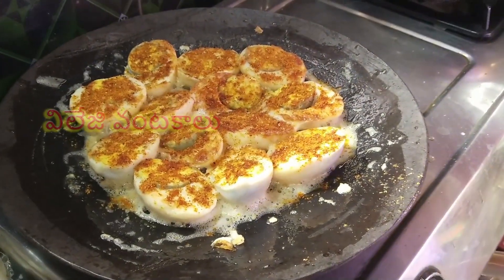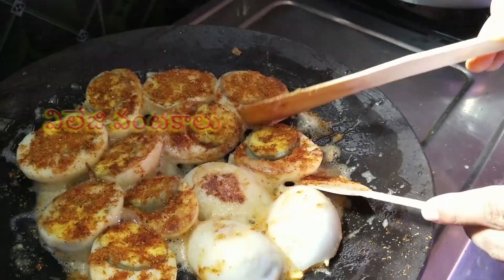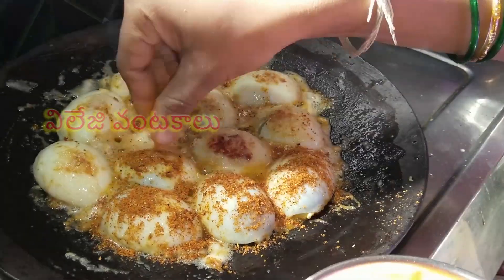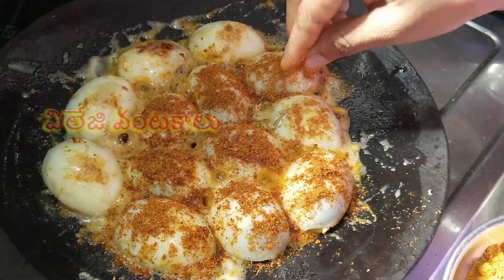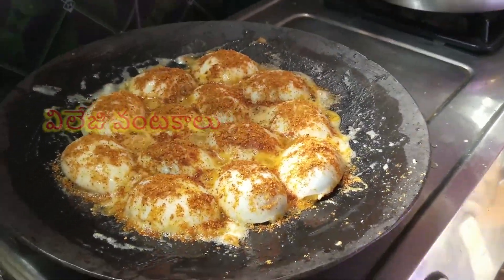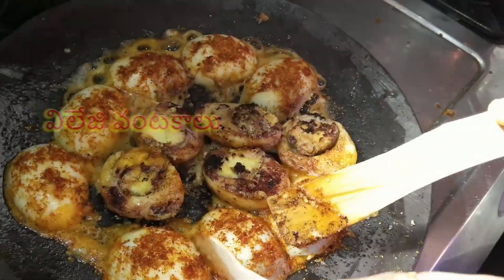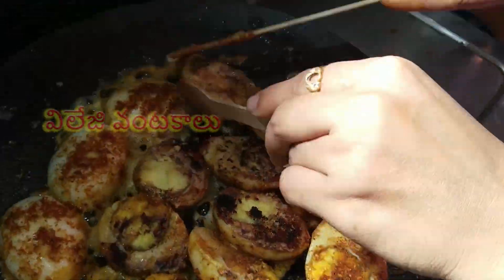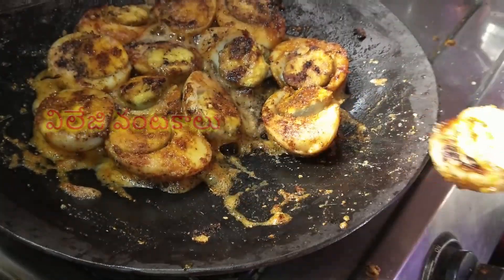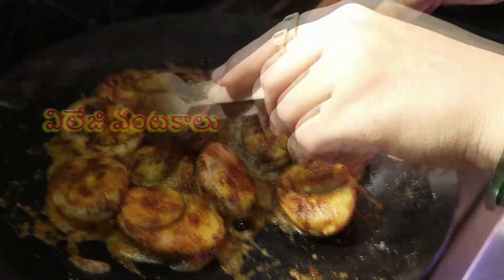Let's fry the masala in the pan. Now fry the masala in the pan. Let's get a little egg fry in the pan.